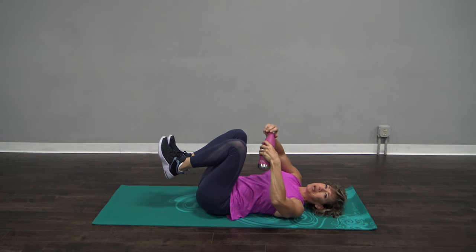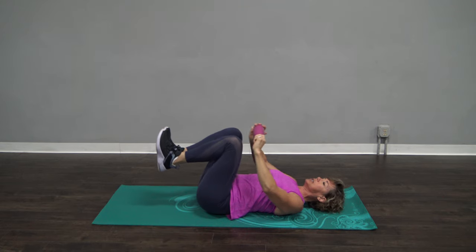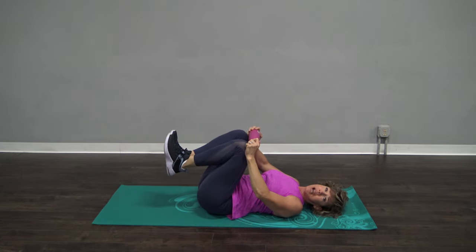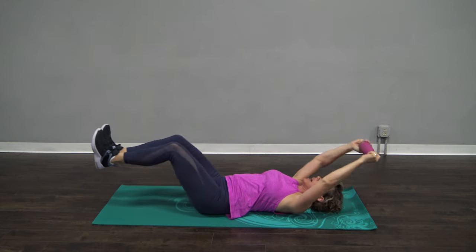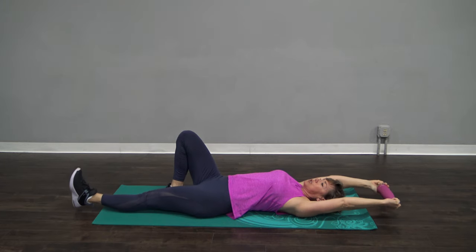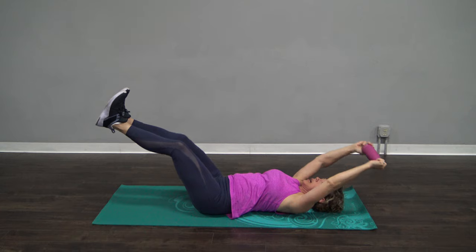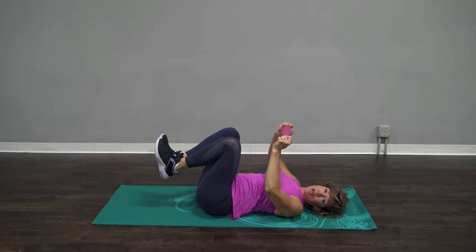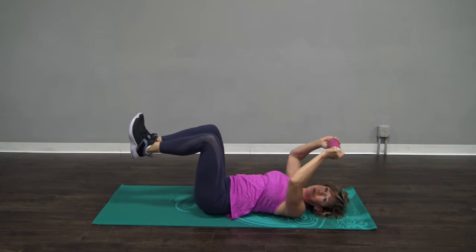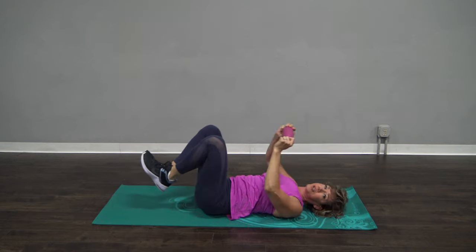Make sure your water bottle top is screwed all the way down so you don't get wet. Bottle to your knees. You're going to extend your legs out and your arms out, and bring them back in. Now, if that hurts your back at all, leave one knee on the ground and just do one leg at a time, or bring your feet up towards the ceiling — that's going to be a better angle for your back. Totally up to you. You just have to be the expert on your own body to know what works best for you.